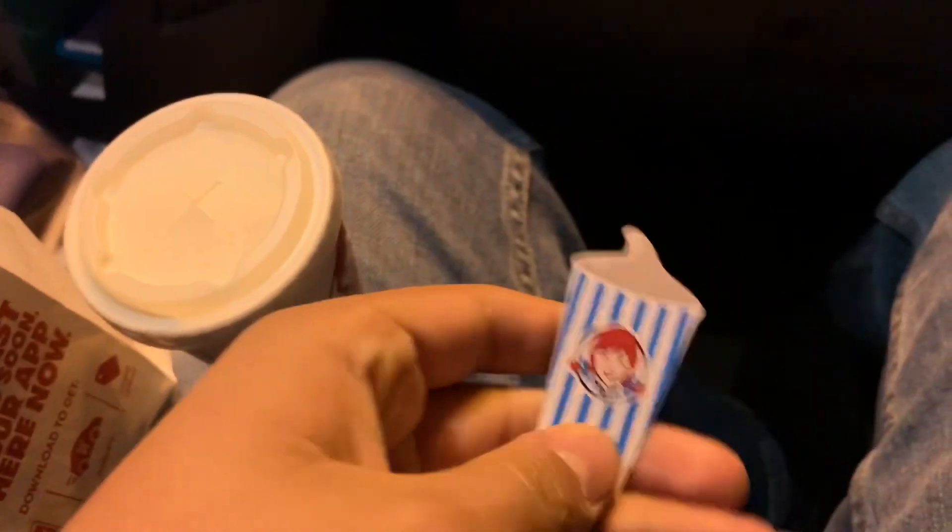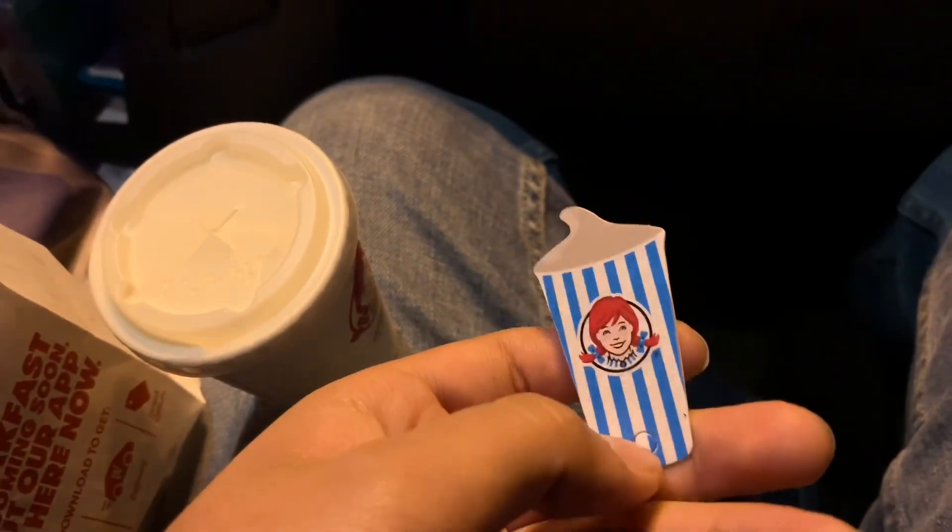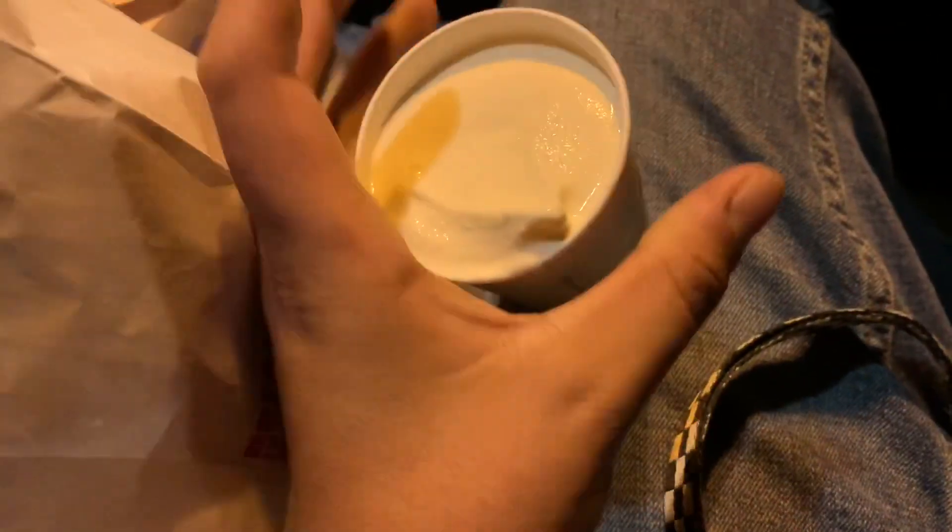When you go to Wendy's you just show them this card. You have to buy something — it could just be for a dollar — and then they give you a free frosty of any flavor. I've never tried a frosty before, I've never been to Wendy's, so this is my first time trying it.